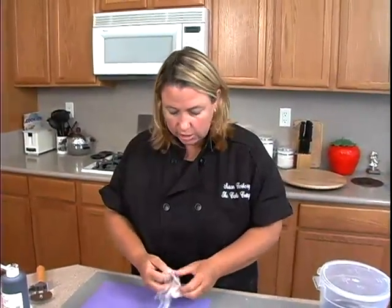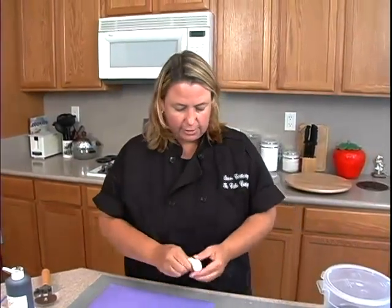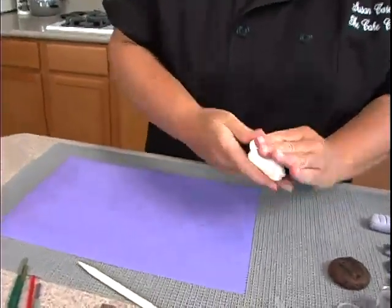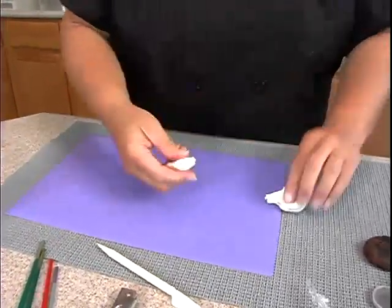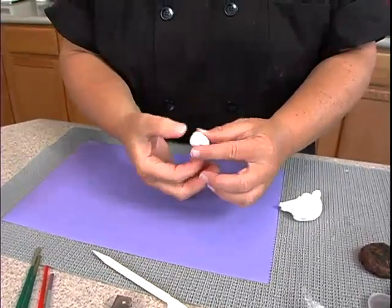Now I'm going to do my little shish kebabs. So for shish kebabs, I need this ivory colored fondant. Just need to knead it up a little bit. And chicken — on the kebabs, they're all usually different sizes and just cut, they're kind of chunks.